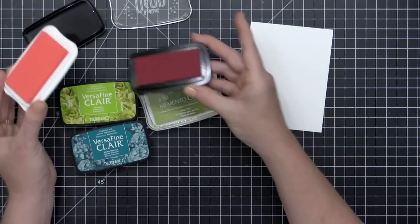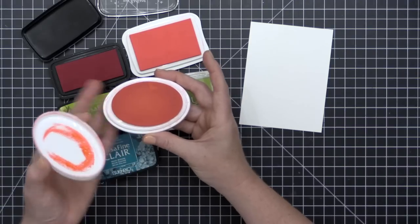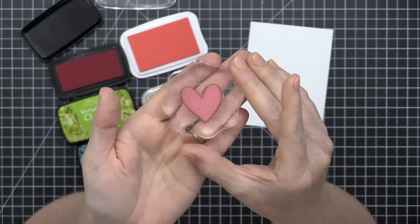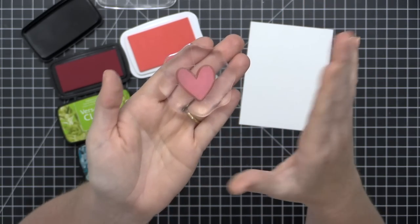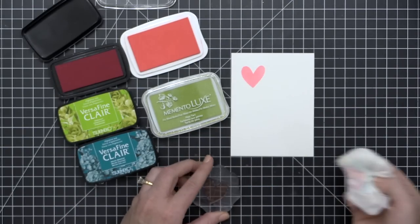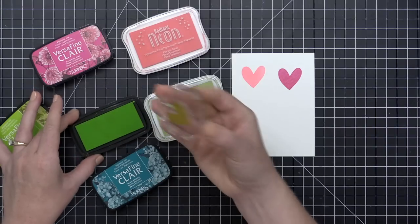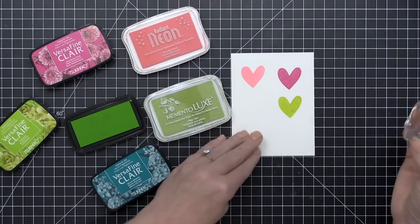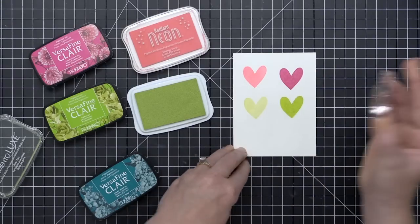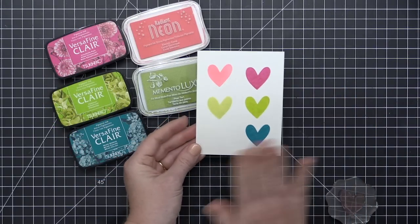Now let's talk about pigment inks. Pigment inks are available from a wide range of manufacturers in a wide range of colors, but they are slower drying than dye inks and they tend to be opaque. That means the color you see on the pigment ink pad is generally the color you're going to get when you stamp it on the paper. When you put it on the stamp it's more paint-like — you cannot see through to your fingers like you can with dye ink. Pigment inks sit on top of the paper and dry like a layer of paint.